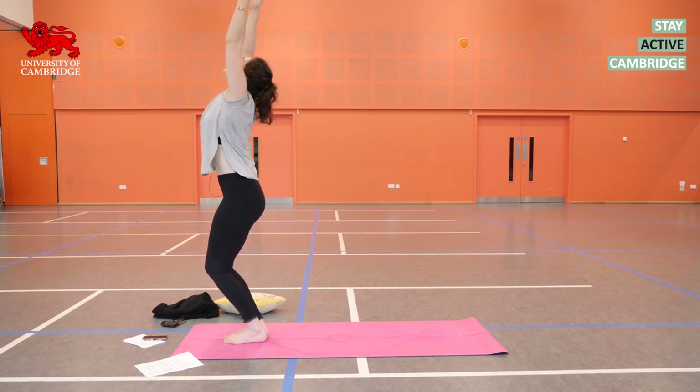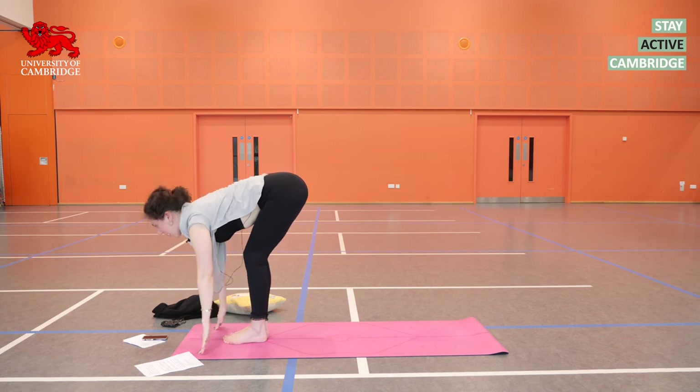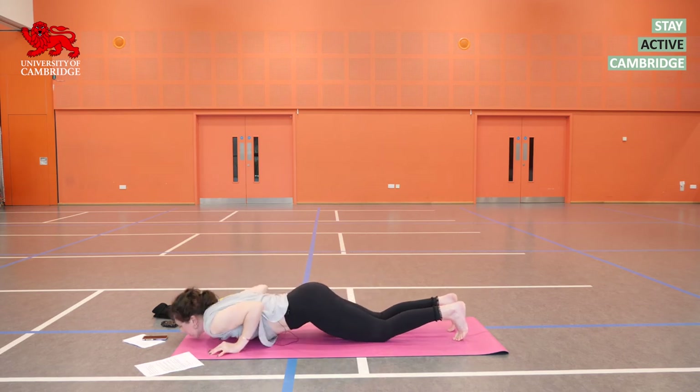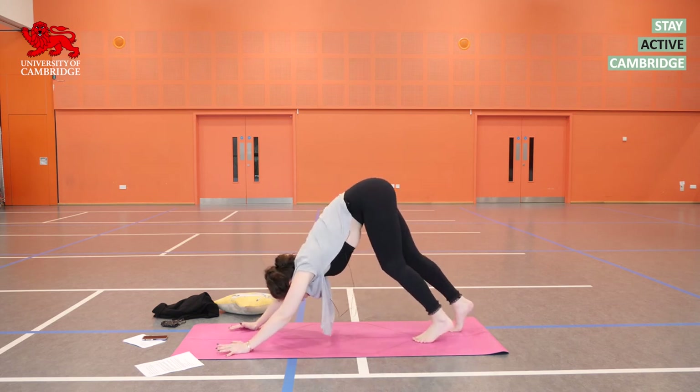Inhale. Exhale. Inhale, prepare. Exhale, get your feet back. Lower yourselves down — keep the belly and the arms strong. Inhale in that back bend. Exhale into downward dog.